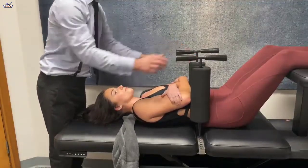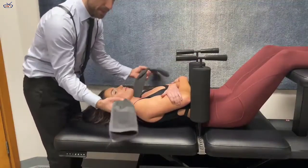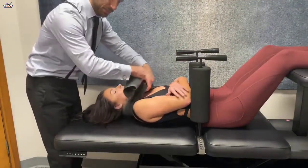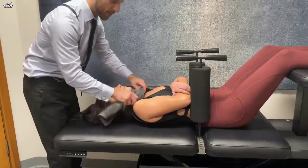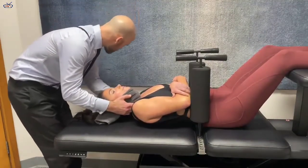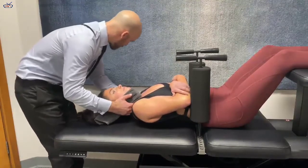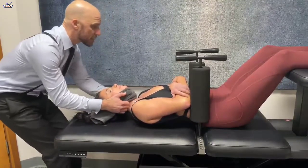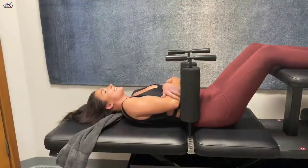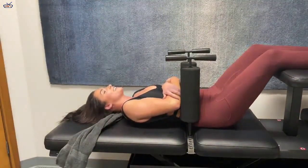This is a full spine adjustment. What we're going to do here is I'm going to use this towel to support your cervical spine like this. You're breathing. Deep breath into your nose, good, and out. Close your eyes — nothing to look at. Just let your shoulders and hips relax. That was a good one. That was nice.